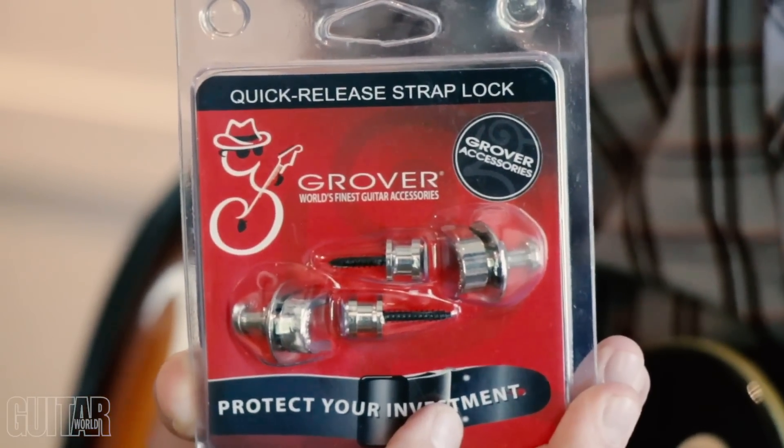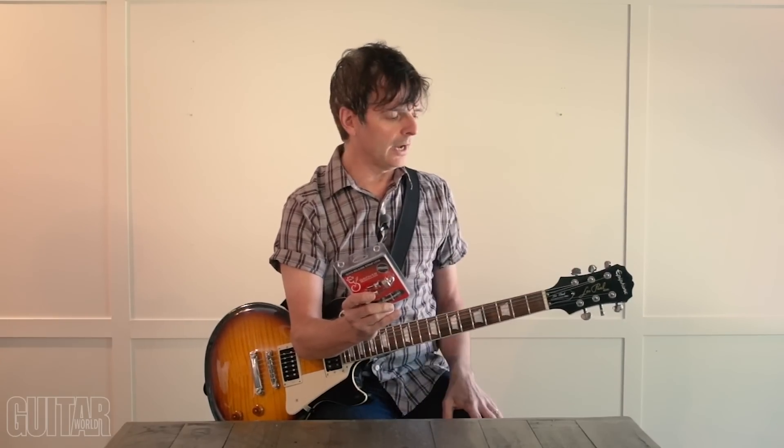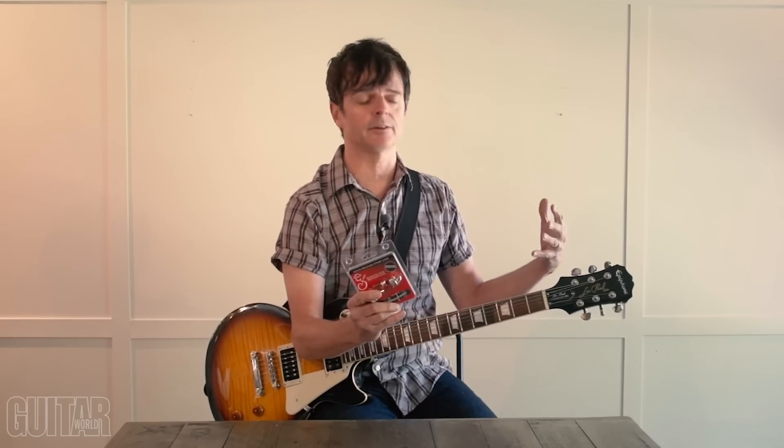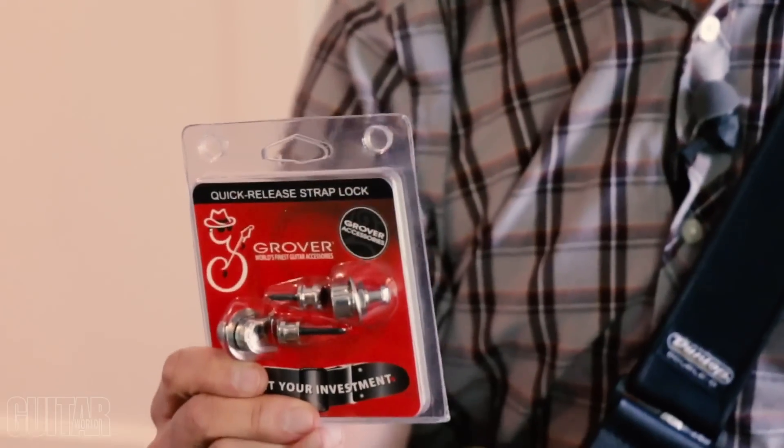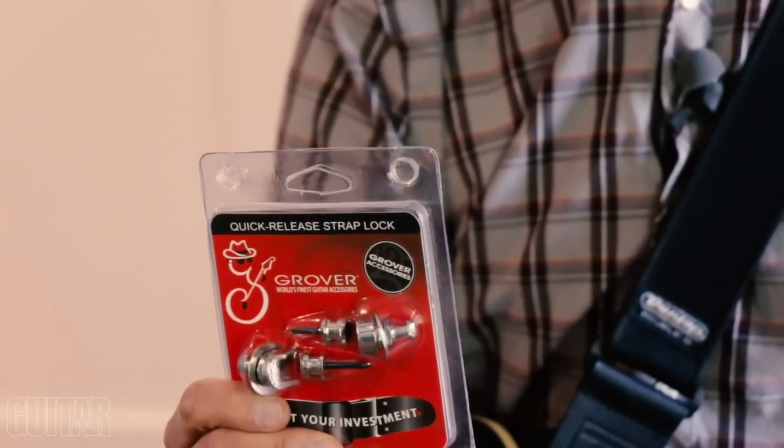For this video I'm going to be using Grover's quick release strap locks. You should know that Grover is primarily known for their tuning keys or tuners — they make a wide variety of replacement tuners and you'll find their great tuners on many classic guitars as well as brand name guitars, because they're a premium tuning key company. They make a bunch with an 18-to-1 gear ratio. But what you don't know is they have an accessories division, and this strap lock system is part of it.